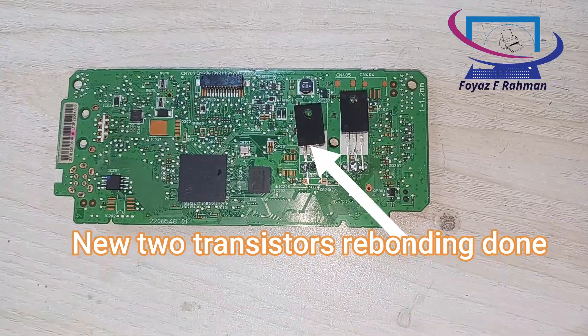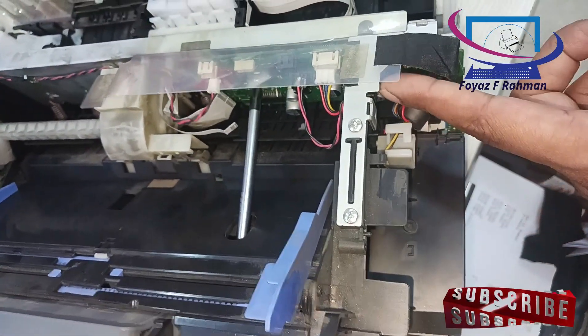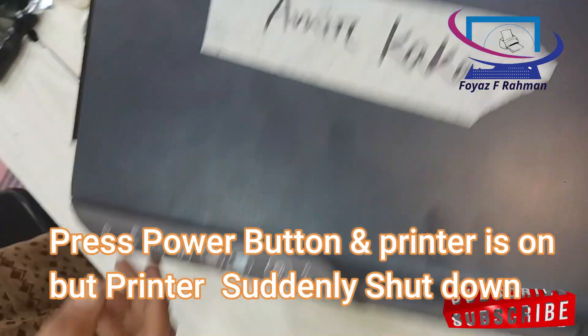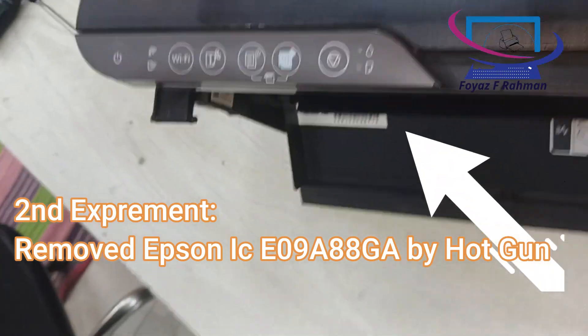New two transistors rebonding done. Press power button and printer is on, but printer suddenly shuts down.